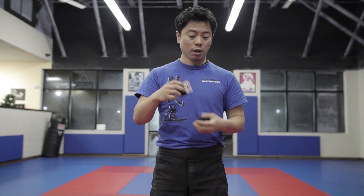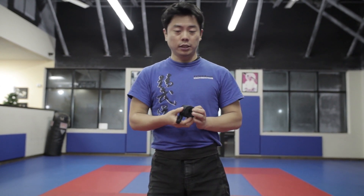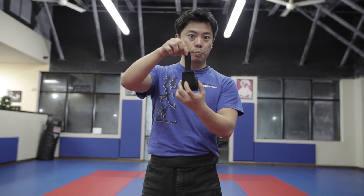But when it comes to wrapping the hands, this is actually a lot harder to do because you gotta unwrap them and then throw them out. So let's put it on the side for a second. This is how we actually prefer to store your hand wraps — basically wrapped inside out. You're gonna see that the loop is on the outside instead of on the inside.